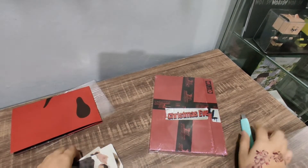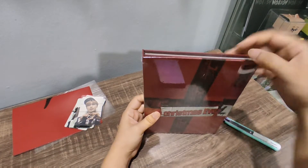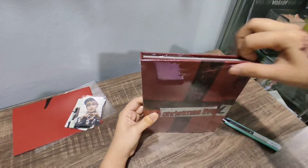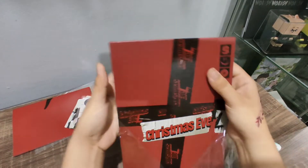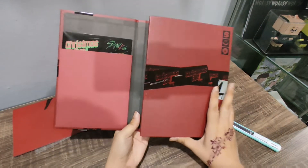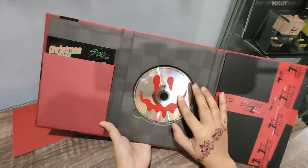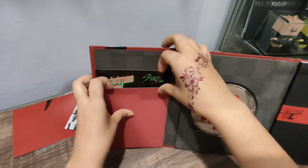Let's open the album. Oh, so nice! Wow. This CD has a face on it, same as the poster. And we got some stickers.